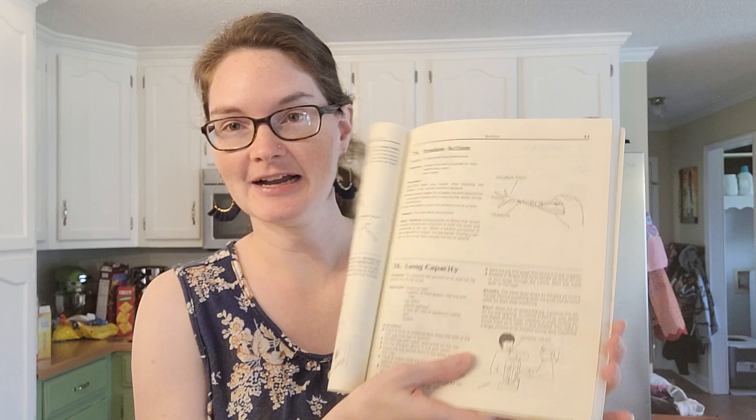Hi guys, Professor Latimer here, the CC mom who loves science. Today we're going to talk about CC Cycle Three, Week Four hands-on science experiment. This one is number 76 in your Bean Cleves guide, page 41: lung capacity.